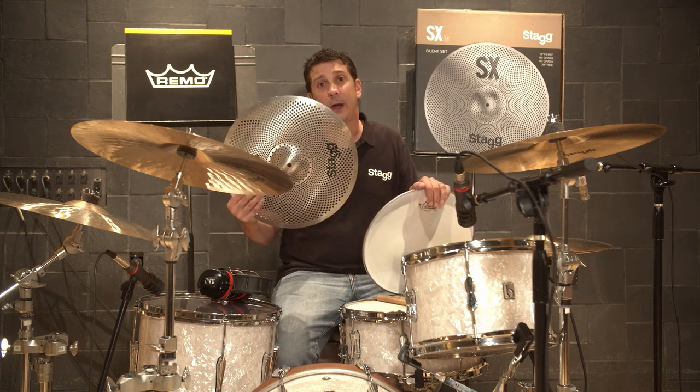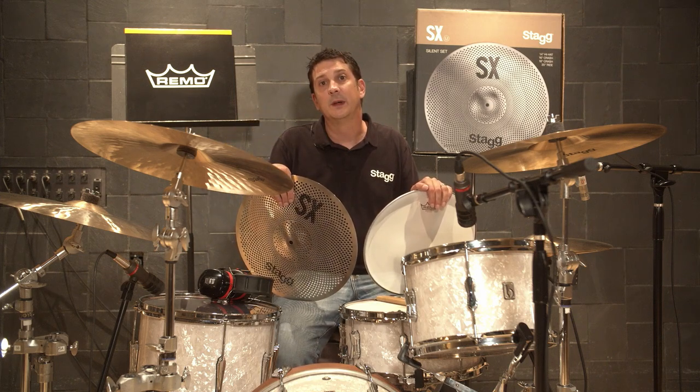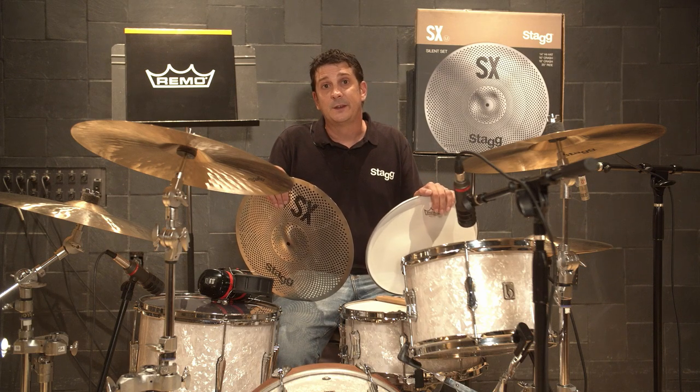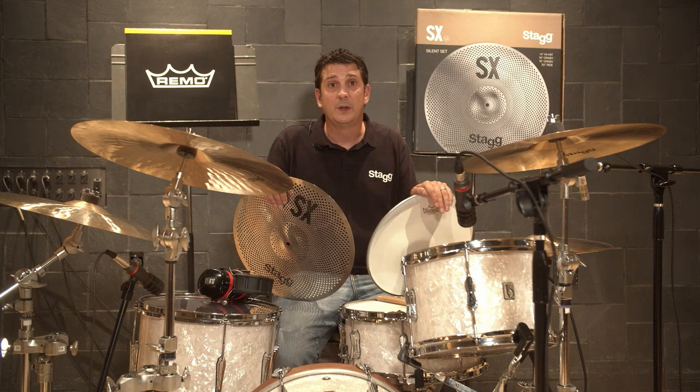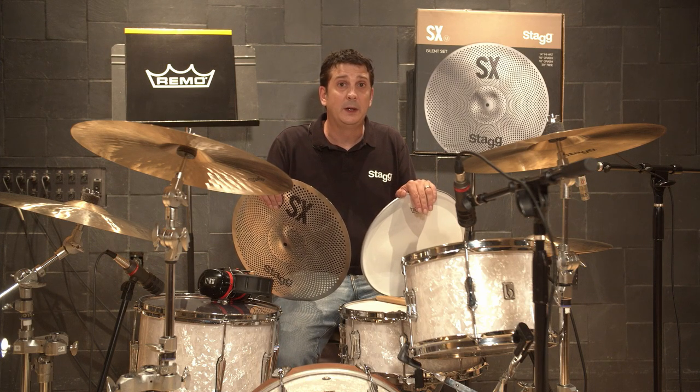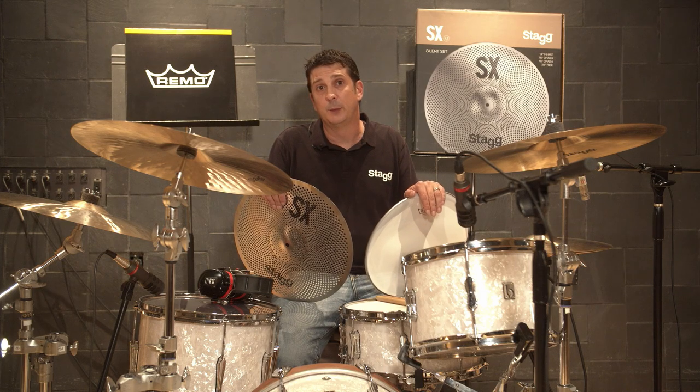These cymbals are perforated to drastically reduce the volume but still give normal feel and rebound and stick response. The SXM silent cymbal set features 14-inch hi-hats, 16 and 18-inch crashes, a 20-inch ride, and comes with a free cymbal bag.